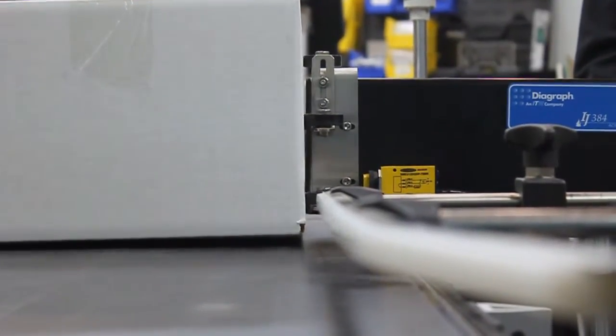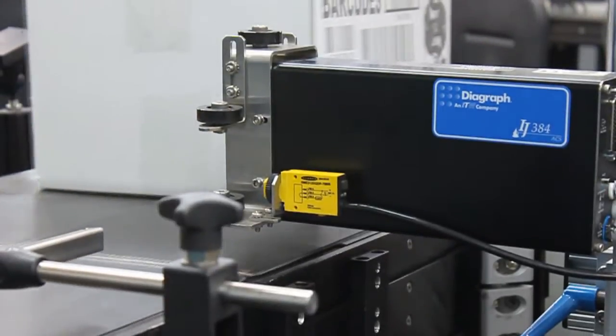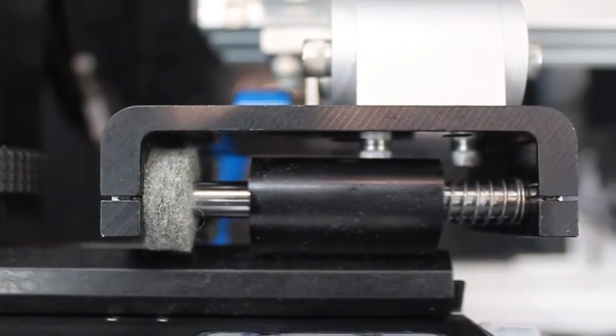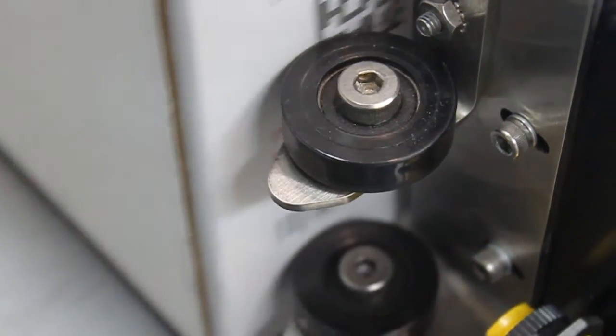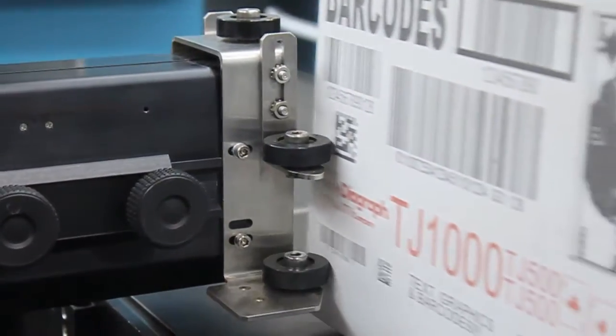By design, when product print surfaces are in contact with the rollers, the ink throw — or the print distance — is optimized to produce the most clear, sharp print possible. The spring retracting mechanism allows for misalignment in material handling and irregularities in the product surface. The spring-loaded design keeps the rollers on the surface of the product and gives the clearest print possible.